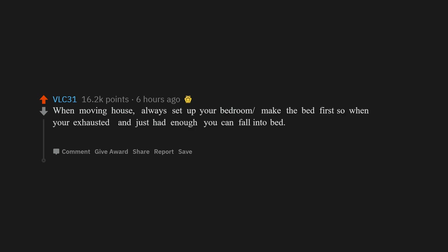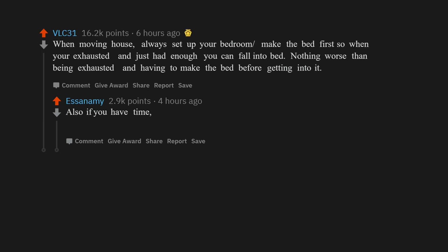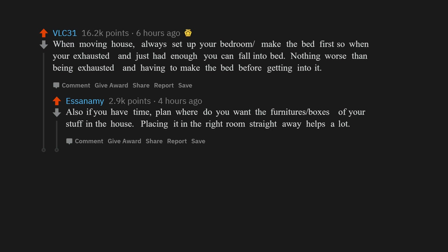When moving house, always set up your bedroom and make the bed first, so when you're exhausted and have just had enough, you can fall into bed. Nothing worse than being exhausted and having to make the bed before getting into it. Also, plan where you want the furniture and boxes in the house — placing everything in the right room straight away helps a lot.